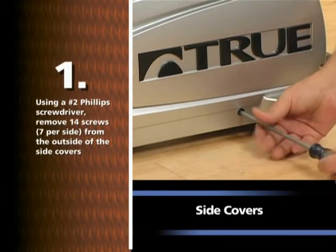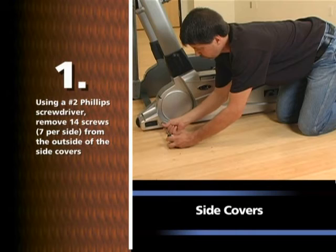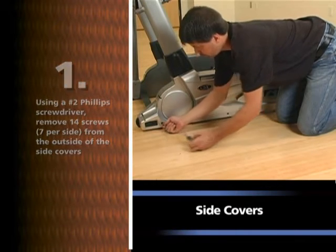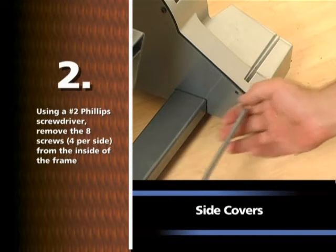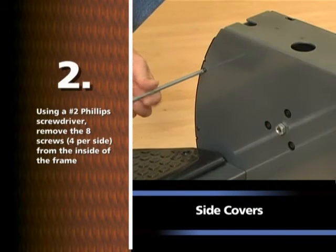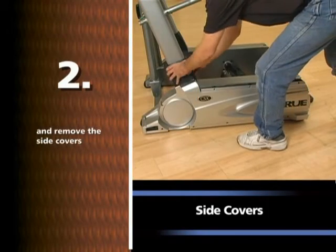Using a number two Phillips screwdriver, remove the 14 screws, seven per side, from the outside of the side covers. Using a number two Phillips screwdriver, remove the eight screws, four per side, from the inside of the frame and remove the side covers.